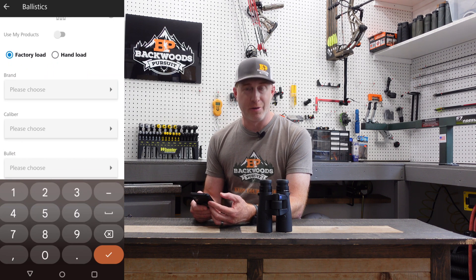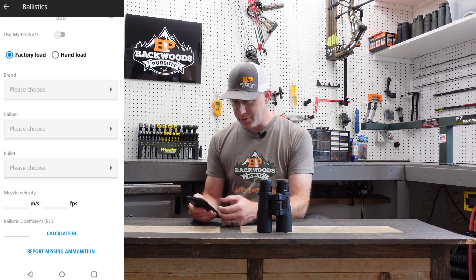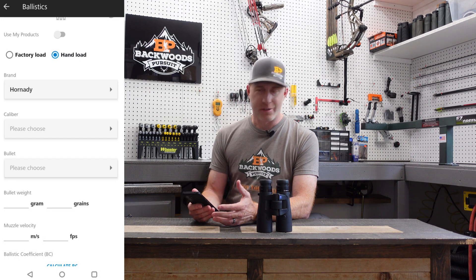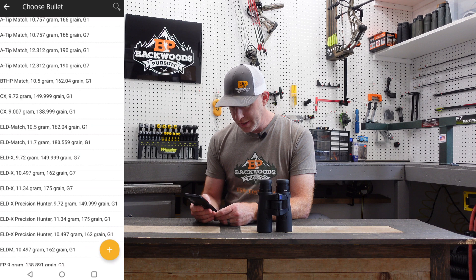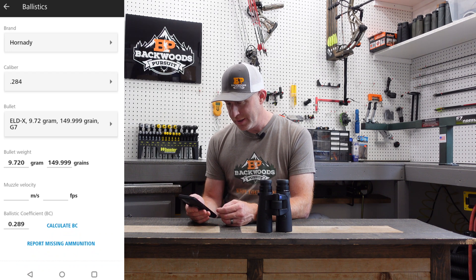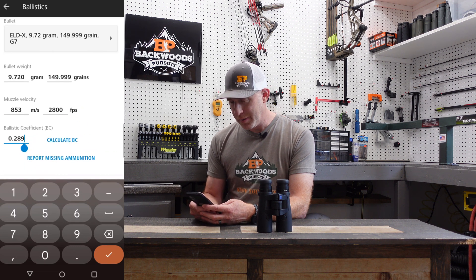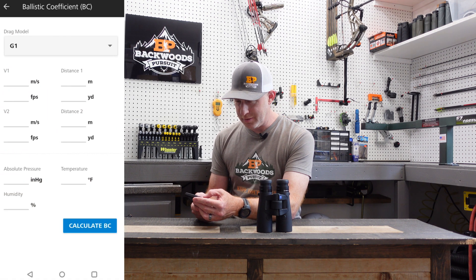Under the ammunition tab, enter a factory load by choosing your brand, caliber, and bullet, or if you're hand loading, select 'something else.' I'm recreating the ELDX load I built: the .284 caliber with a 150-grain ELDX bullet. Muzzle velocity on this load is 2,800 feet per second — I've already tested and confirmed that. The ballistic coefficient is 0.57 — it pulls in from the bullet data, but you can manually change it as well.